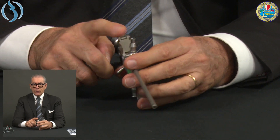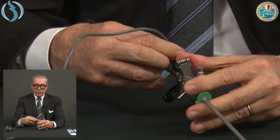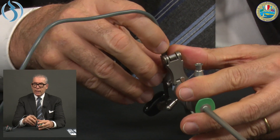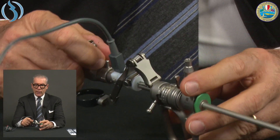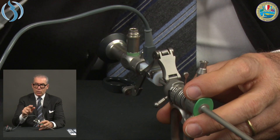Once the system is locked, connect all the tubes: irrigation, aspiration, and the electrical cable. One difference from the classic resectoscope is that in the mini, the electrical connection is on the top rather than below. The light cable also connects on top, so the light cable, electrical cord, and irrigation will all be above the patient's leg, while aspiration goes below.